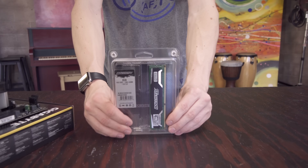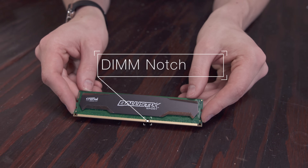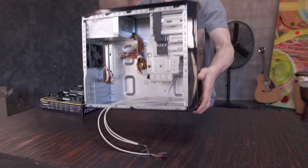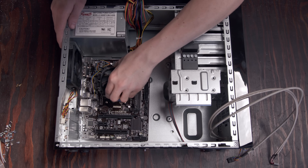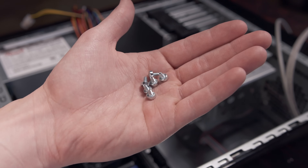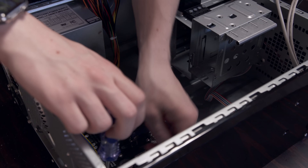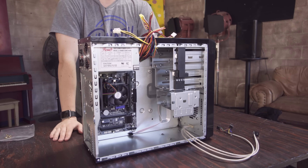Now grab the memory — this is super easy to install. You'll see a notch about two thirds down, which you'll want to line up on the slot on the motherboard and firmly press it into place until it clicks. Now grab the case and drop the motherboard in on the brass standoffs we installed earlier, making sure all of the ports are properly lined up with the IO shield around back. Grab the small screws out of the bag of hardware and screw the board into place, starting at the corners and making sure you tighten the board down nicely. Flip the computer back upright and we're well on our way to having a working gaming PC.